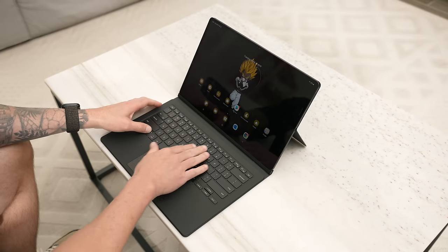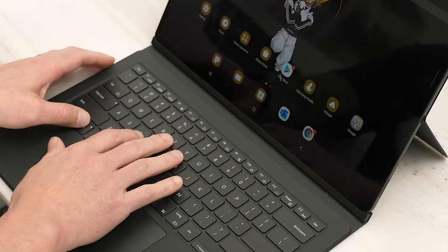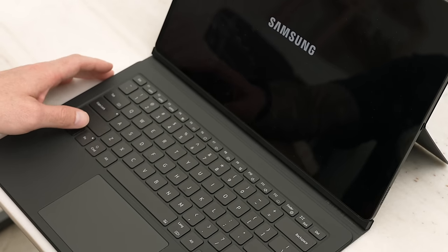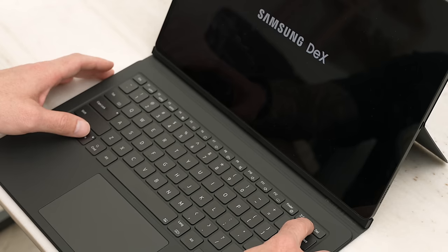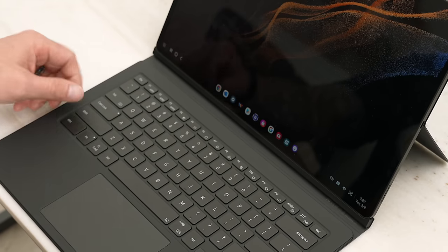You also have shortcut keys for your brightness, so you can dim the screen or increase it. And of course, you have a quick launch button for DeX. If I hold the function key and then hit the DeX key, it quickly launches me into DeX, which is really nice.